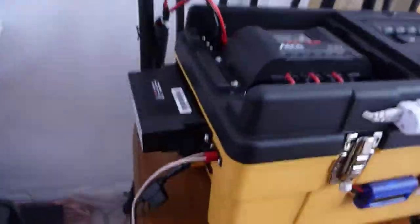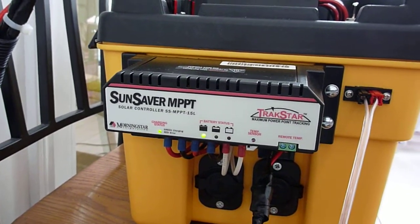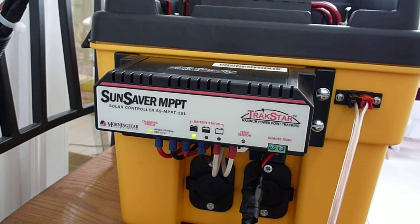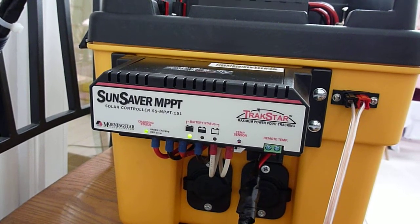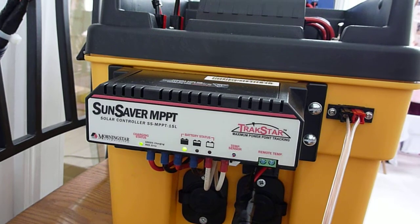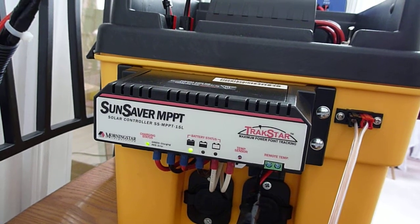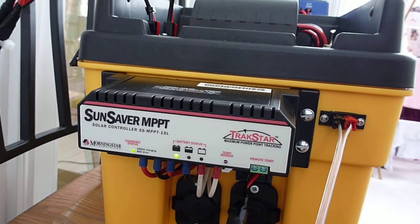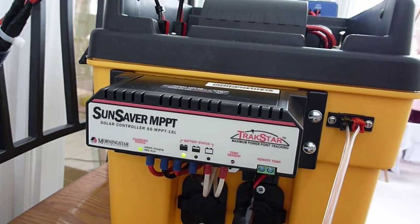I've since upgraded and added the Sunsaver MPPT — maximum power point tracking — controller. What that does, as opposed to the Sticker controller which is on top, is it tracks the maximum power point. The problem with a normal controller is that it gets tied down to your battery voltage. A solar panel can basically supply 18, 20, 20-plus volts, and that multiplied by the spec amperage gives you a power rating for a panel. But if your panel is being pulled down to your battery voltage, you're going to lose the potential power that's available.